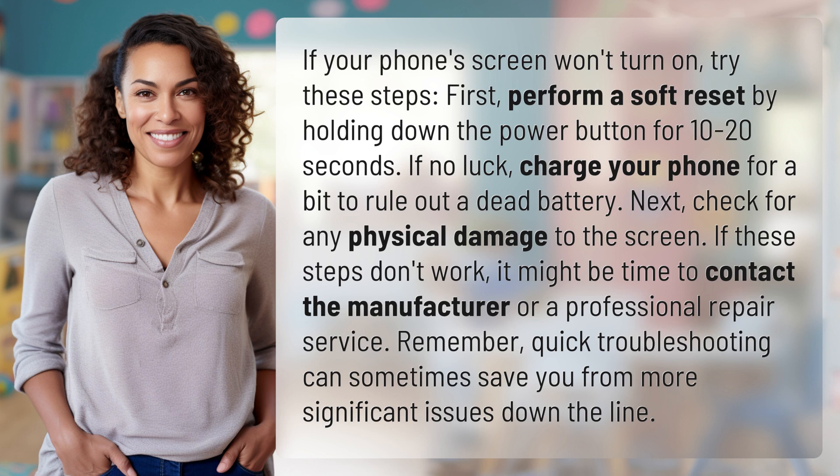Next, check for any physical damage to the screen. If these steps don't work, it might be time to contact the manufacturer or a professional repair service.